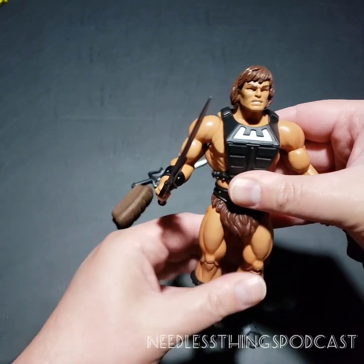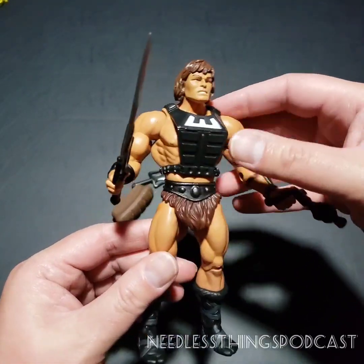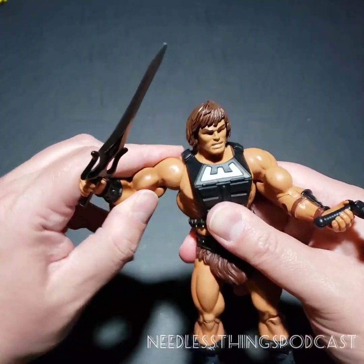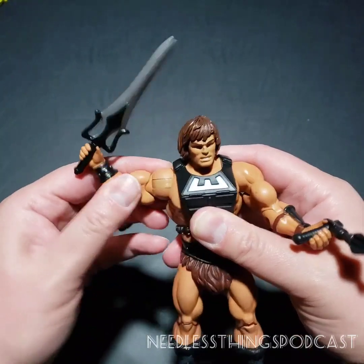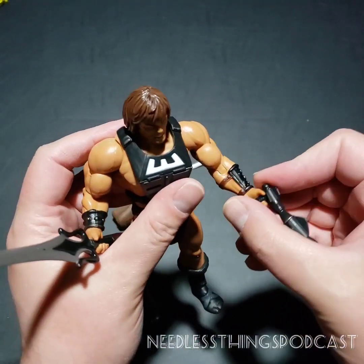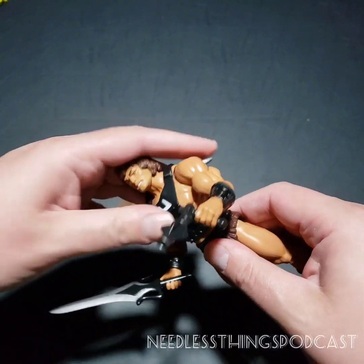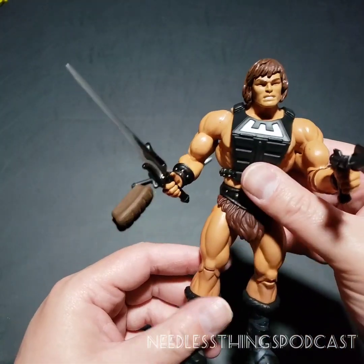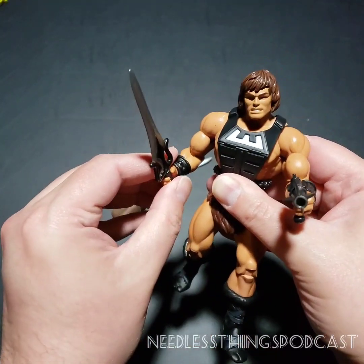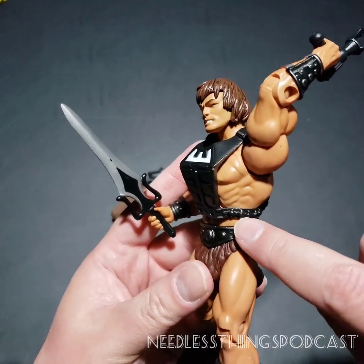These figures look so good on a shelf together — using the same base and the same articulation design for so many of them, it's really one of the best looking collections here in the Phantom Zone. The articulation is everything you wanted in the original He-Man line. It's not Marvel Legends, but it doesn't need to be, because this guy is a big old muscle man. He just needs to move enough to pound your face into the ground. I need him to look like he's running at you ready to stick this sword in your face. Really nice sculpted detail on his Zodac armor.